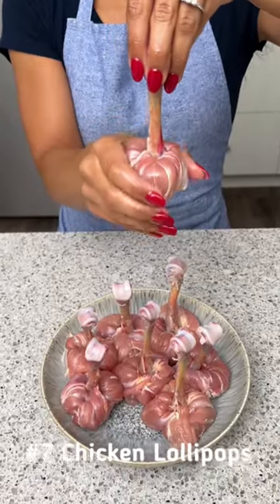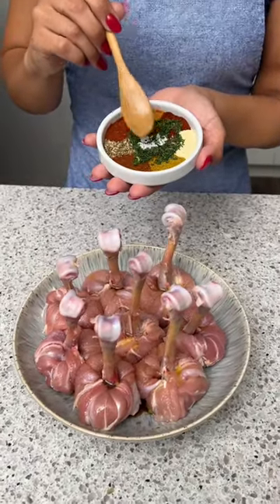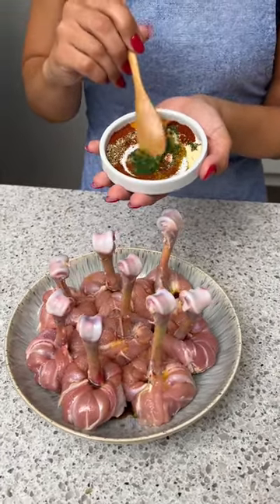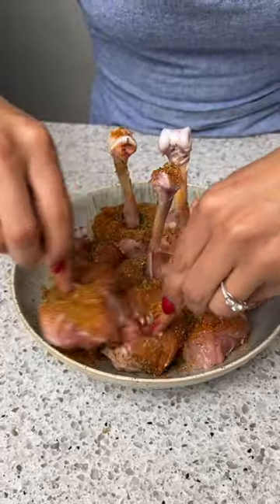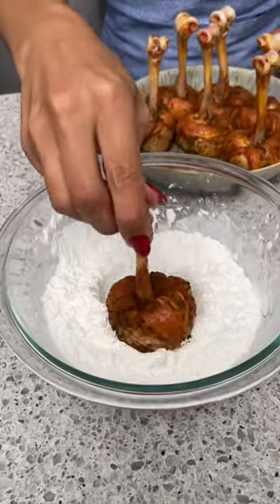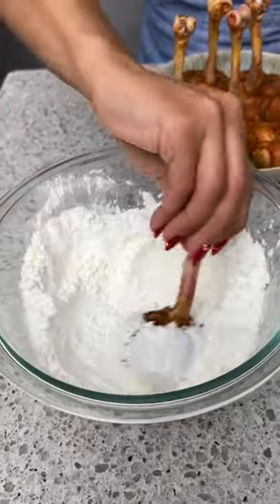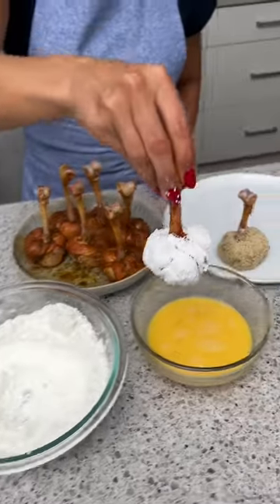We're going to start by pulling the meat back just like that and putting it over here with the rest. Now it's time to season our chicken using a variety of fragrant spices — just going to dust these all over our chicken and rub them together. Now we're going to take one drumstick at a time, starting with some cornstarch to get it all over the chicken.